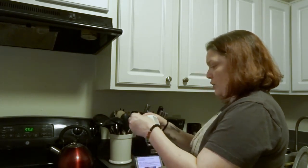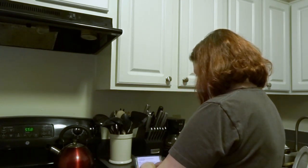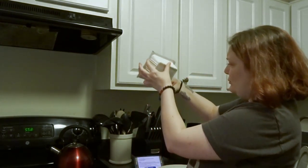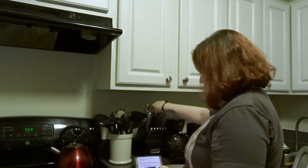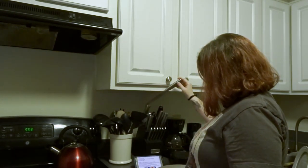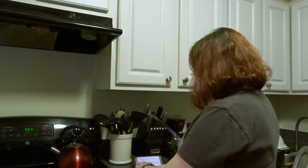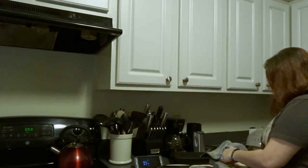Now I've got to figure out how to open the tofu. Why are packages so hard to get into? All the corners are the same. I'm not sure what I'm going to use to cut it open — there we go, I'll use that. Now can I tear the rest of the way open? Now that my hands are wet it's even harder to deal with.